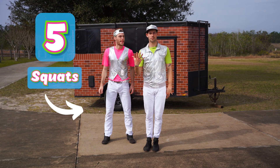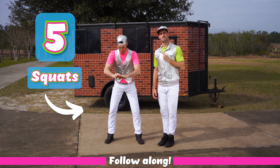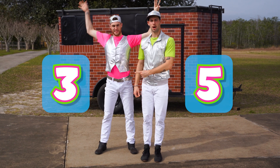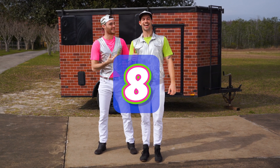And Ian's gonna do five squats. One, two, three, four, five. So we have three jumping jacks, five squats. Three plus five equals? Eight! Did you get eight? Good job!